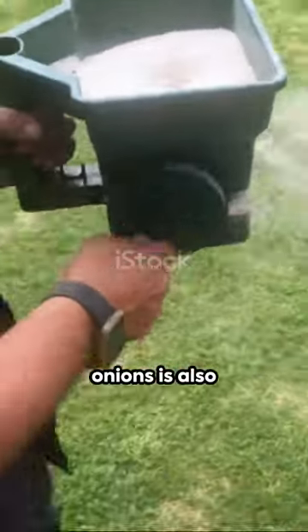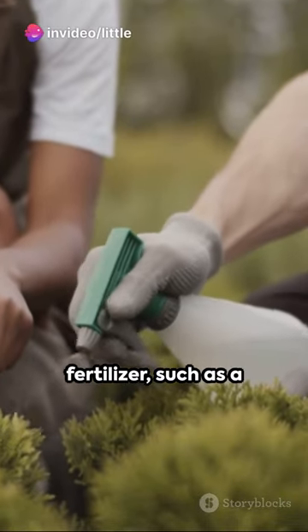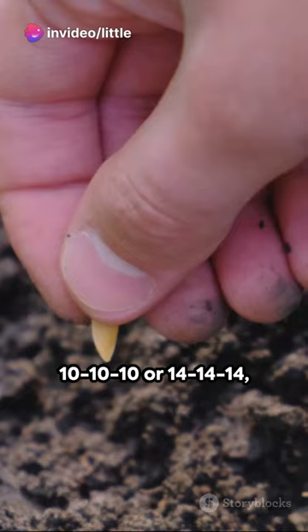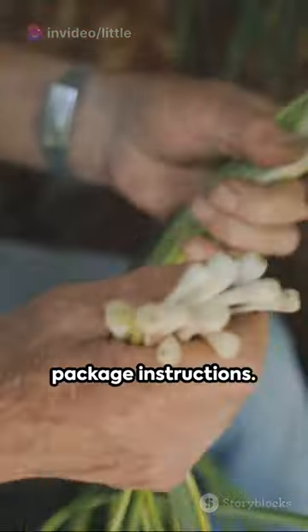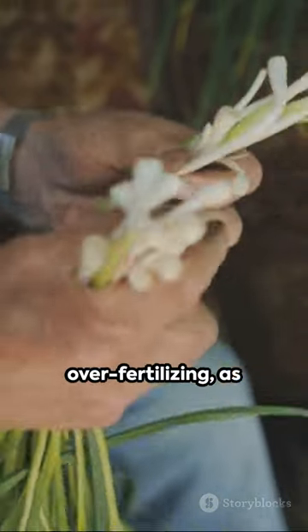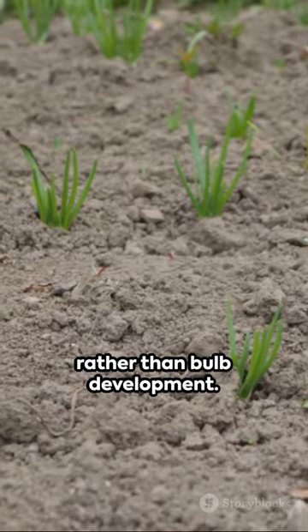Fertilising green onions is also important for their growth. Use a balanced fertiliser, such as a 10-10-10 or 14-14-14, and apply it according to the package instructions. Avoid over fertilising, as this can result in excessive leaf growth rather than bulb development.